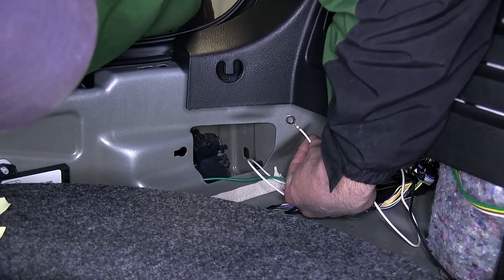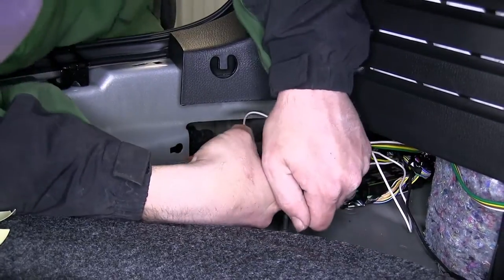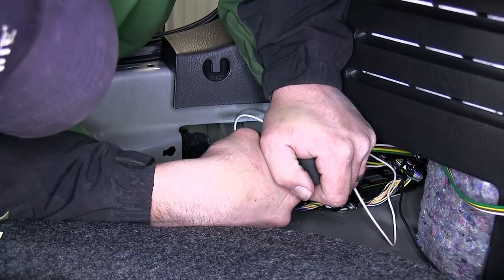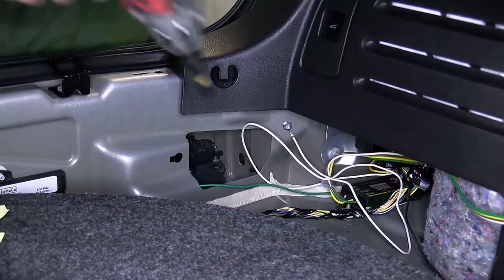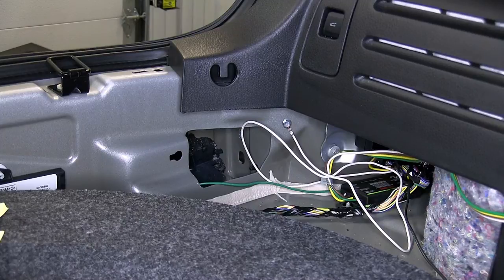Now with our converter box mounted, we'll take the white wire from the converter box with the pre-attached ring terminal and secure it to the body for the ground for our new converter box and 4-pole connection. Using a self-tapping screw, we'll secure the ring terminal directly to the body of the vehicle. Quick tech tip: I recommend finding a location where the sheet metal doubles up for a more secure ground. Below the tail light assembly near the threshold would be a great location.